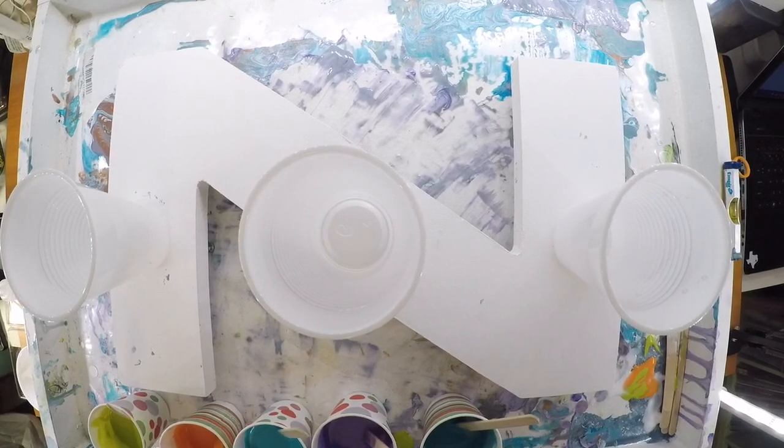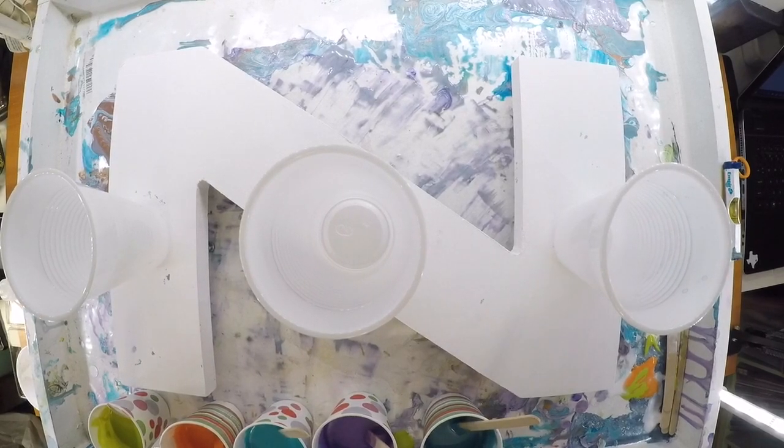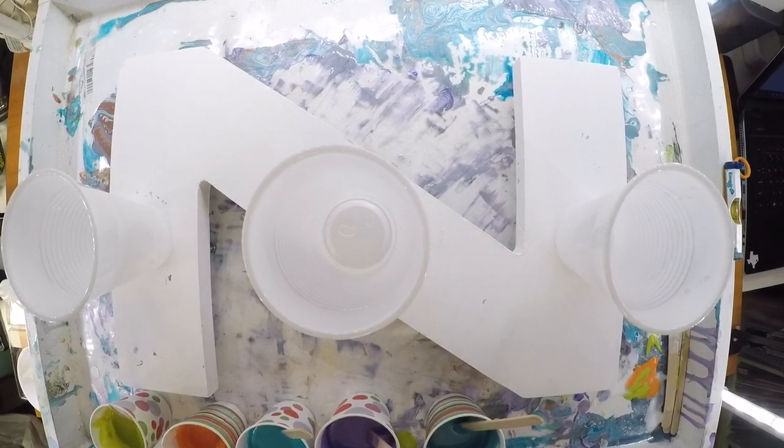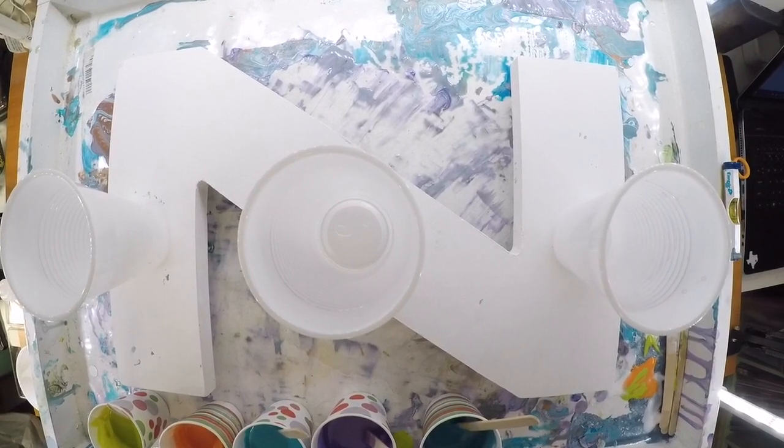This is fluid acrylic and Floetrol. There's no silicone. I used a tiny bit of alcohol to thin it down a little bit, especially with the white, but that's it. We're not going to torch it — all we're going to do is pour it in the cups and pour it out on the canvas and let it go and see what happens.